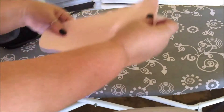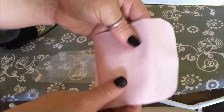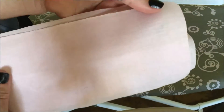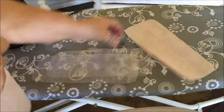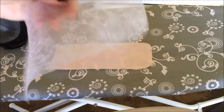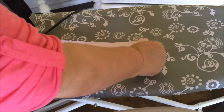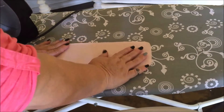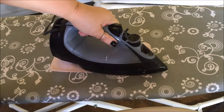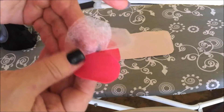I cut two of the band-aid pieces because my fabric is really thin and I don't want the dots to show through it. I'll lay one down, put a layer of fusible webbing between the two, place another one on top, and iron those two together to make it thick.